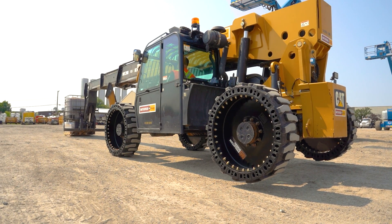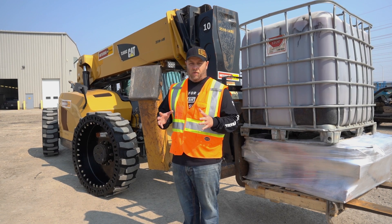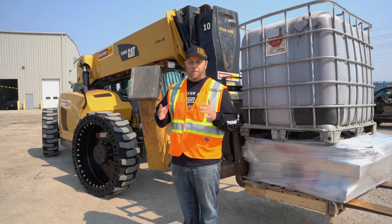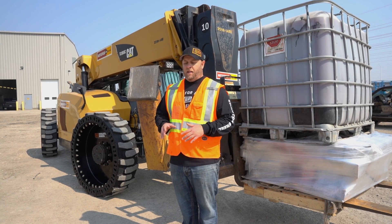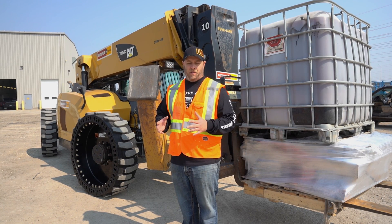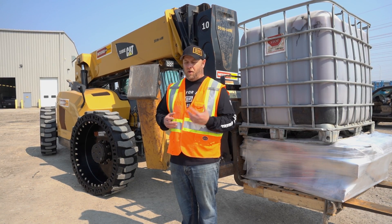As we discussed, the load chart in your machine and the stability triangle relationship is important to maintain and keep intact. Just make sure that if you're replacing tires, you're not affecting that load chart and your stability triangle. I'm Derek Hurd with Evolution Wheel — if you have any questions, just give us a call. We're always here to help.